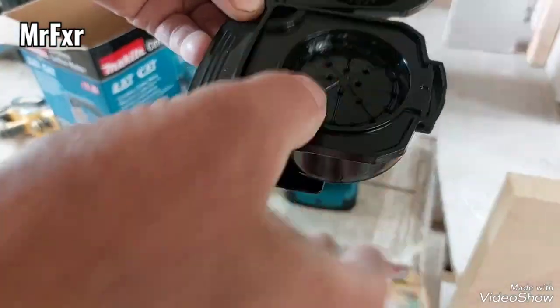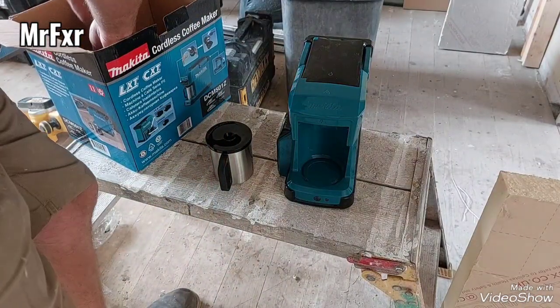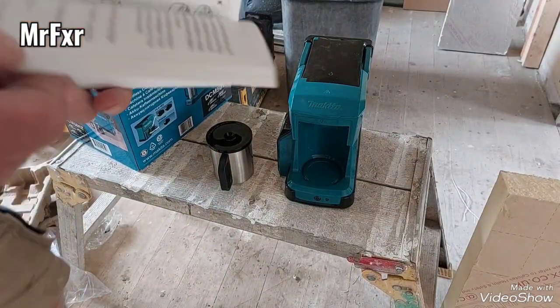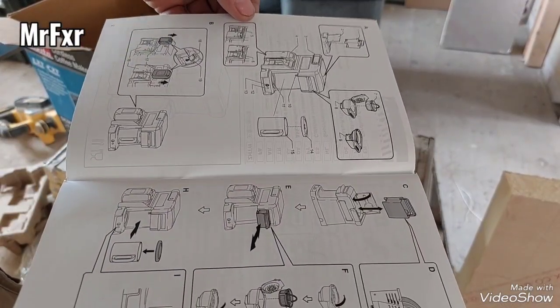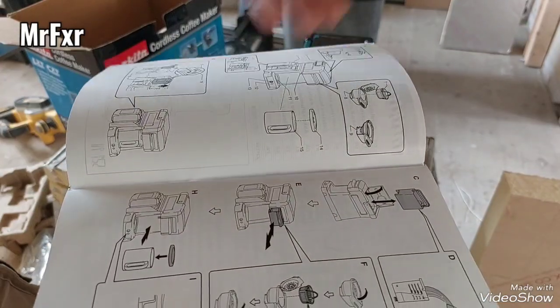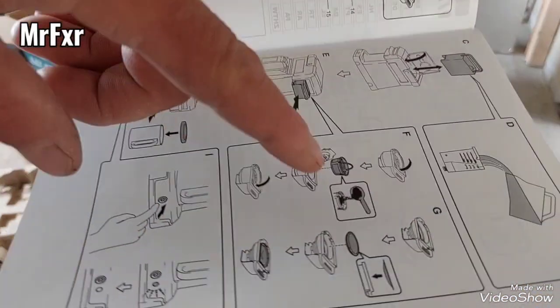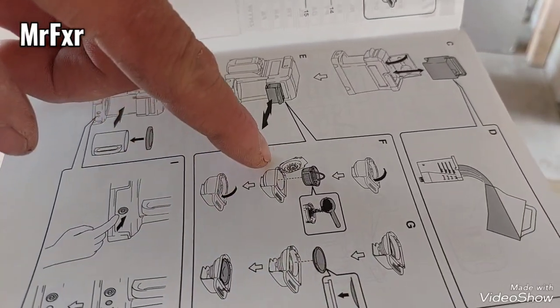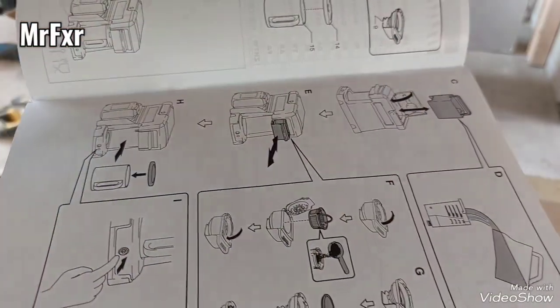I'll have to admit defeat and look into the instructions. What do they say? You've got number eight and number nine. Number eight is for coffee ground, and number nine is for little coffee pods.